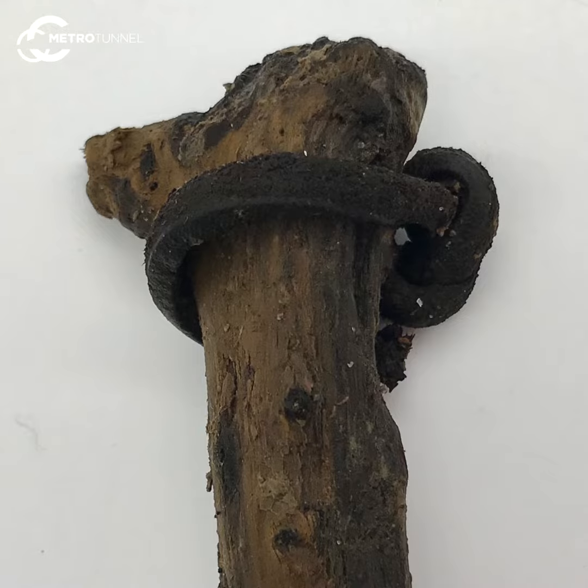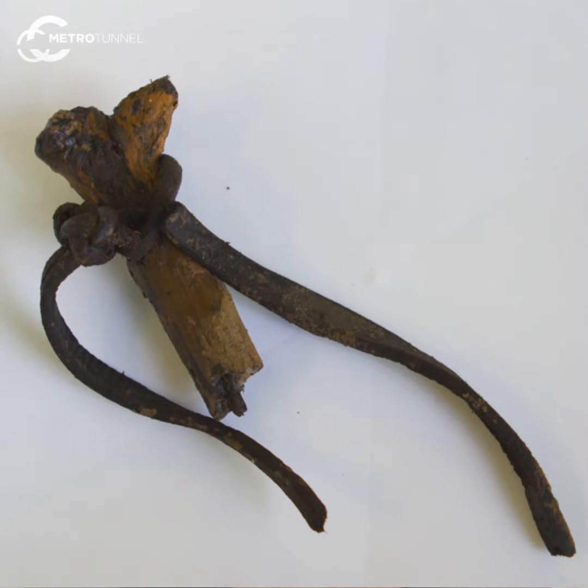We've also found some lead shot with it. We think it would have been a really great toy for kids to play with, and probably quite deadly for small animals as well.